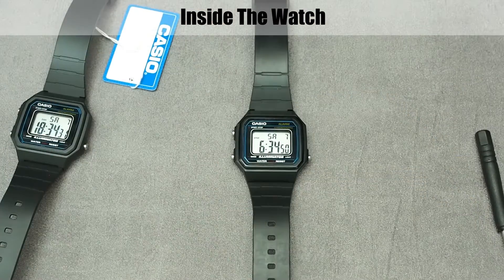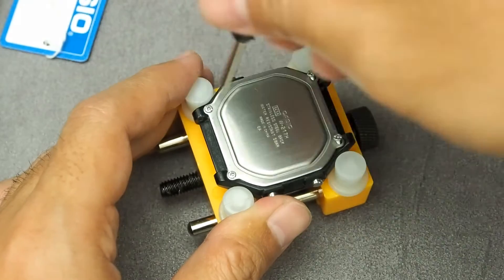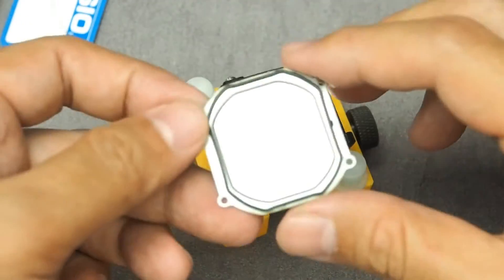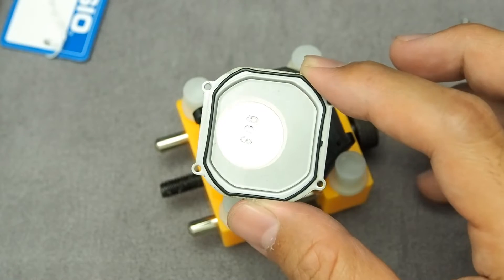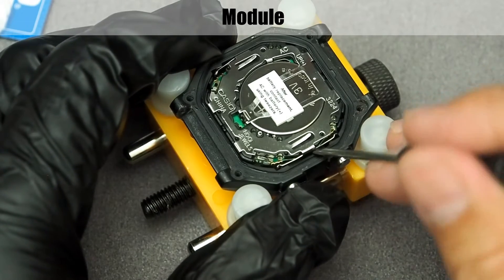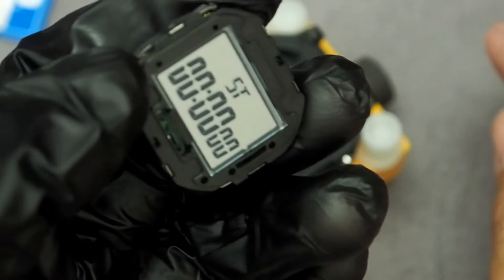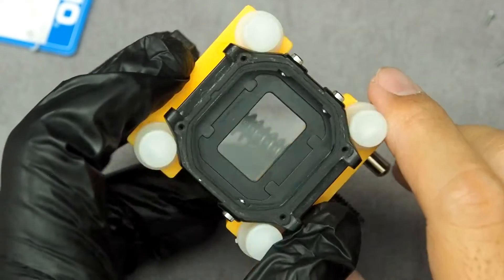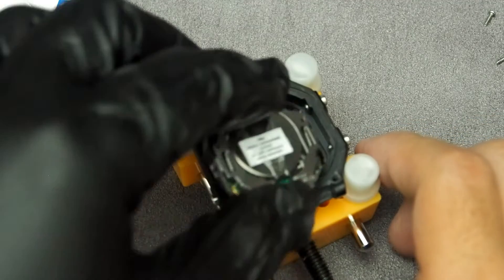Now I'll open the 3-year-old watch. Here is the inside of the back plate — the white patch is the buzzer speaker that makes the beep sound, and the black rubber ring is the water seal ring. Here is the module — let's try to remove it. Quality build, doesn't look cheap. The inside of the case is also well made. Here are the pusher buttons — they have a spring mechanism inside. It's been 3 years and still looks good.